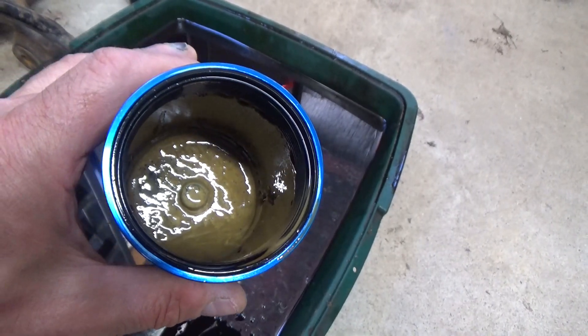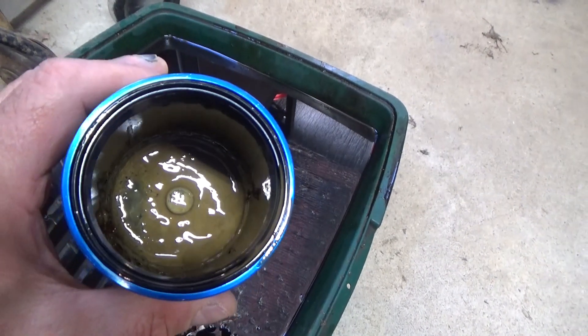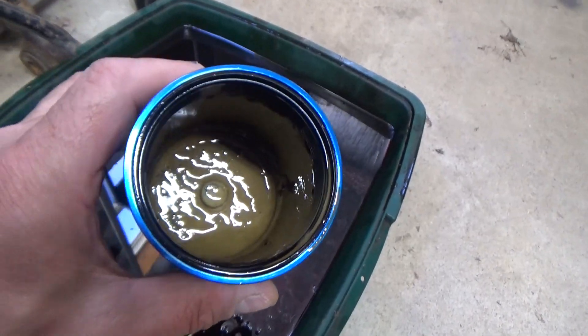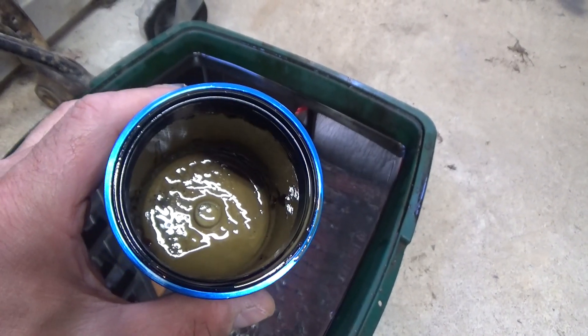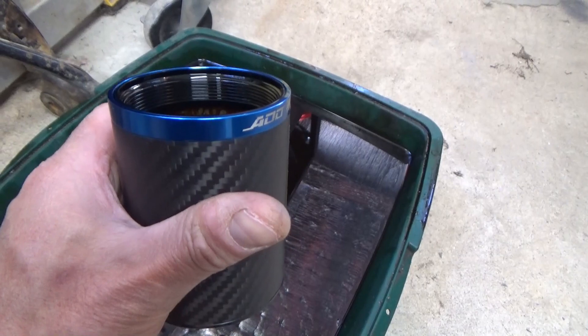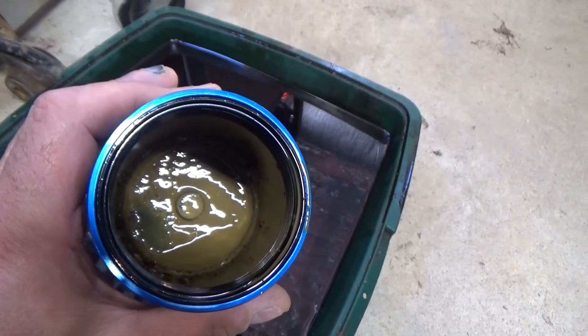I'm going to clean this can out and get it installed. If you haven't checked out the installation video on this ADD W1 catch can, I'll link to that at the end as well. But if there were any questions about whether or not this catch can is catching anything, I think we just answered it. Thanks for watching — give me that thumbs up if you found this helpful, and leave questions in the comments below.